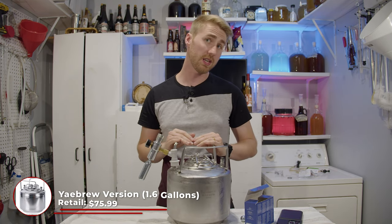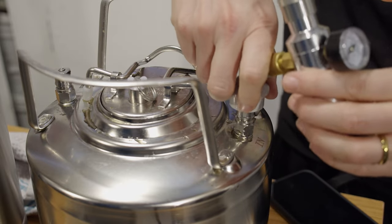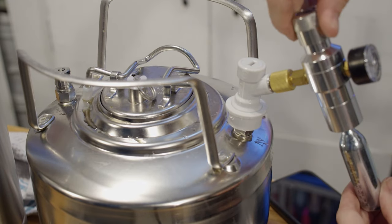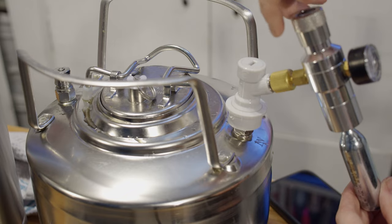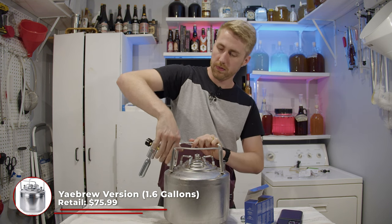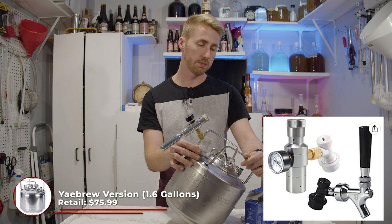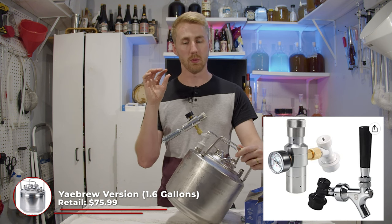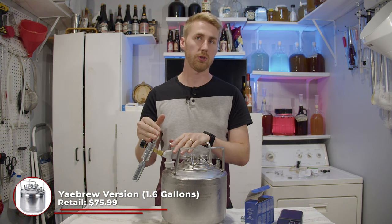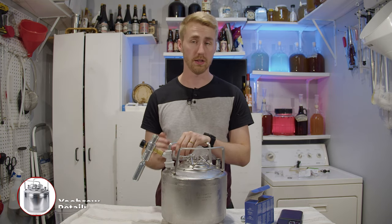Last but not least, we have the Yay Brew 1.6-gallon ball lock mini keg. This one uses a different setup — it's a ball lock keg, so it has a special lid that kind of clamps down. It has a pressure release valve and it's stackable, so if you buy multiple you can stack them. I use a CO2 cartridge with a ball lock keg attachment to pressurize it. With it being 1.6 gallons, one cartridge wasn't quite enough — I had to use about one and a half to fully carbonate.